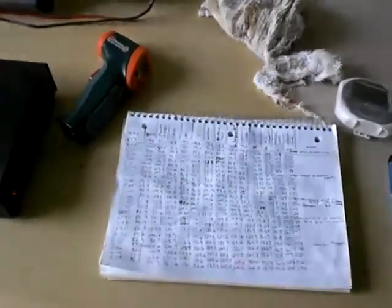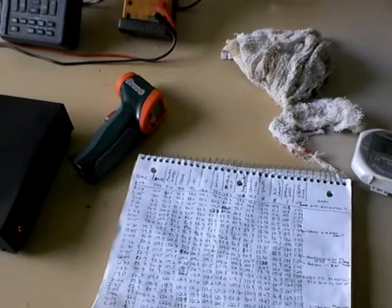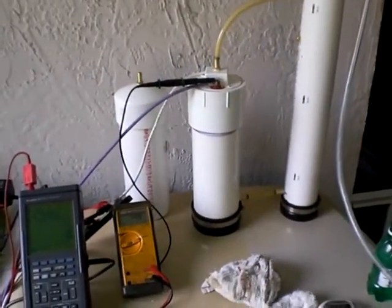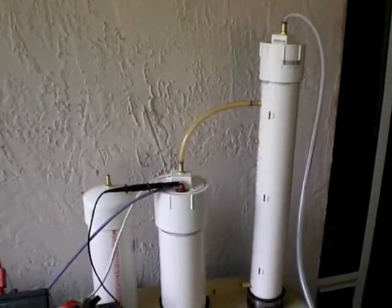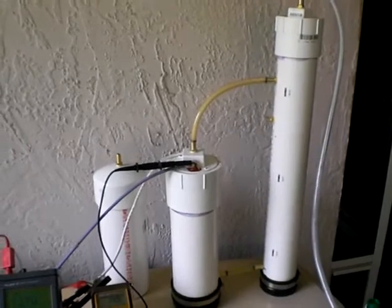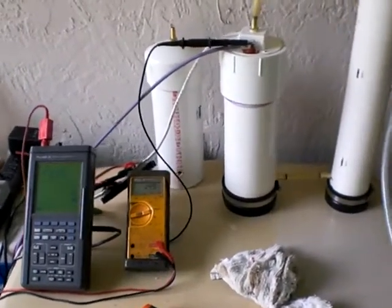I think I'm going to go one more, maybe two more hours on this to see if it continues to trend downward. But this will probably be the last video of this particular duration run. My pulse width modulator control finally showed up, so I'm all hot and bothered to try to play with that.